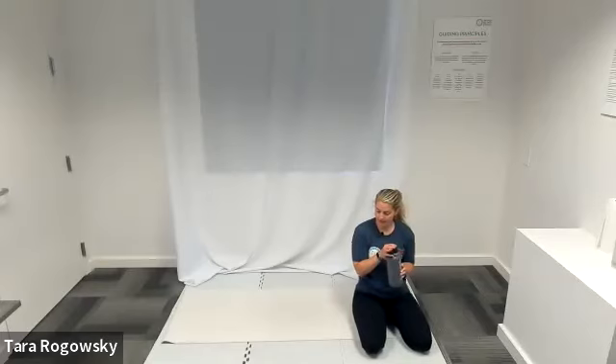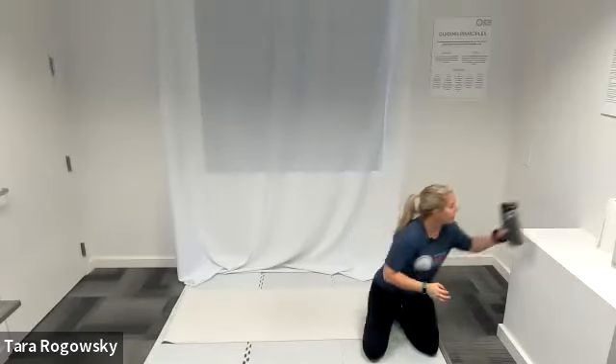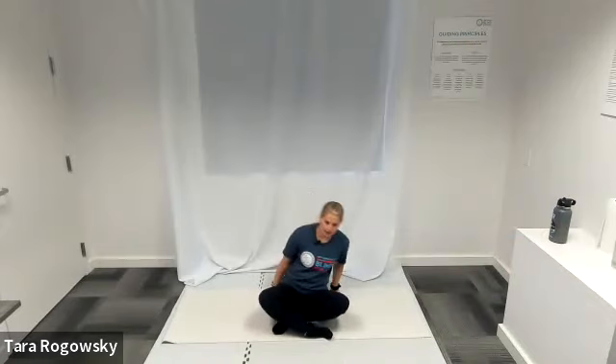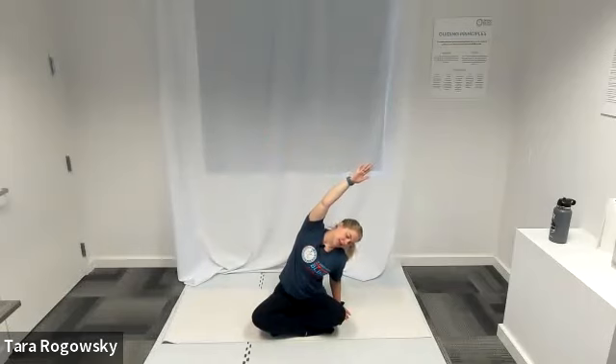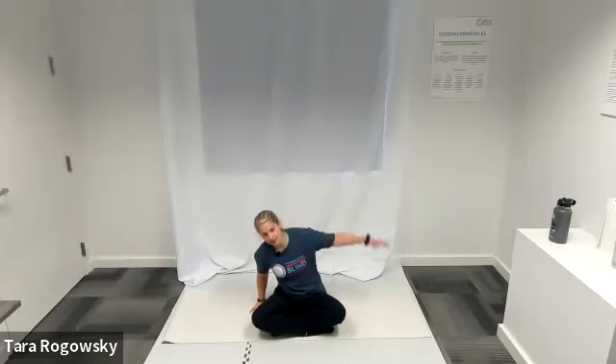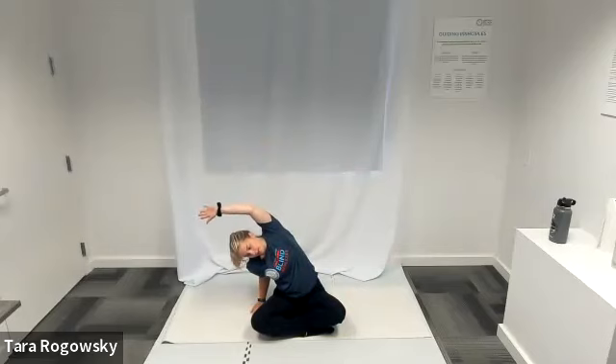We move into Flow Number Three. Come to a seated position — either butterfly or cross-legged. We're going to do a seated side body stretch. Put your left hand down by your left hip, reach your right arm up and over to the left, stretching out the right side of your body. Have a bend in your left arm as you hinge over to give your body space. Switch — right hand comes down, left arm goes up and over to the right. Left side body stretch.